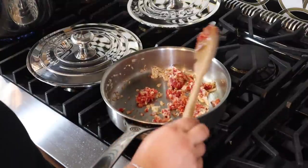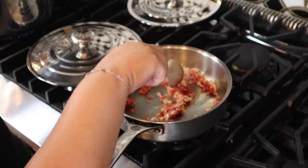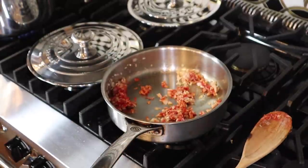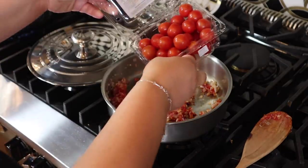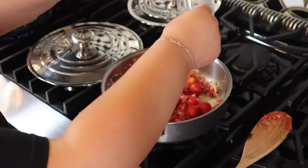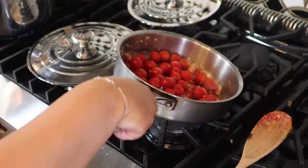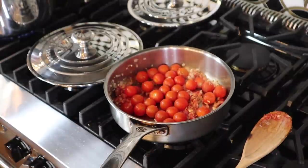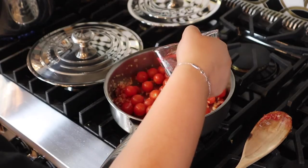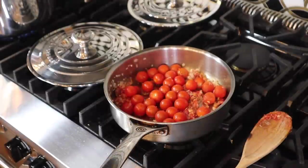And then we are going to add in our cherry tomatoes. We've rinsed these off and we're going to put them in. We add a little bit of water with them — not too much, just a little bit. He said if anything starts to burn, add more water.